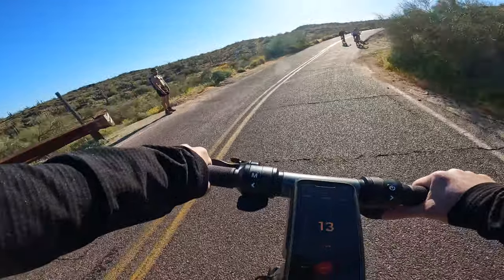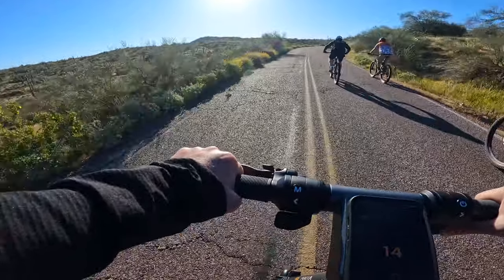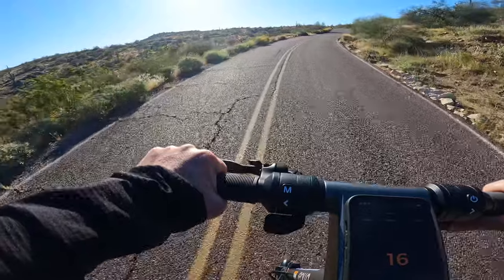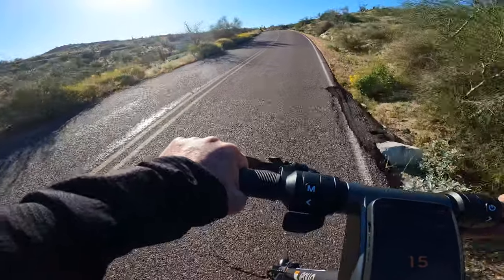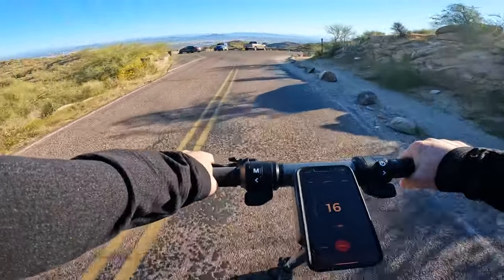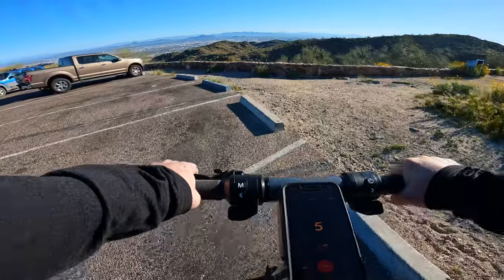We are officially at seven miles with 37 percent battery remaining, so we'll see if we make it to the next lookout. And there you have it — we've officially made it to two out of the three lookout points, which puts us at about eight miles of riding up. We'll go ahead and turn around, but this is what the second lookout point looks like.